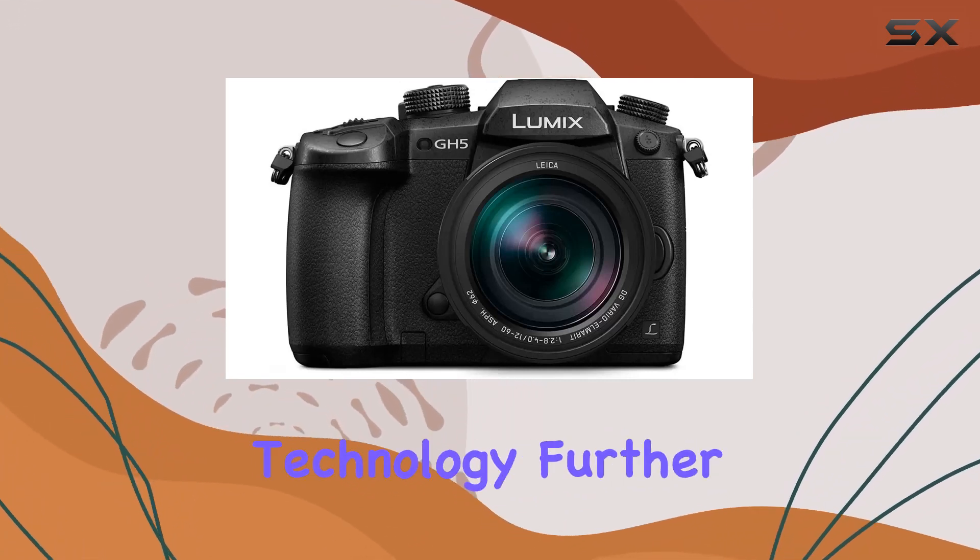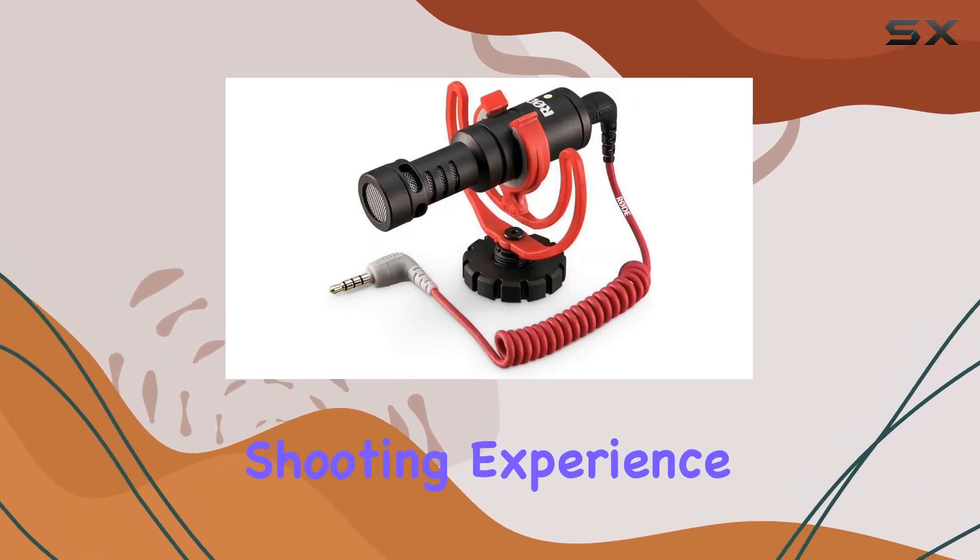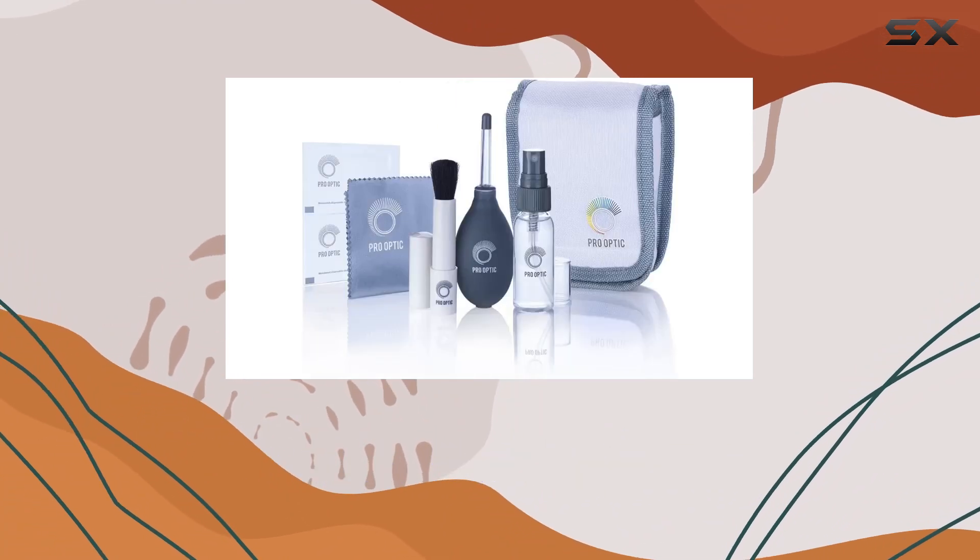The Lightning Fast DFD focusing technology further enhances the shooting experience, making it a reliable tool for both photographers and videographers.